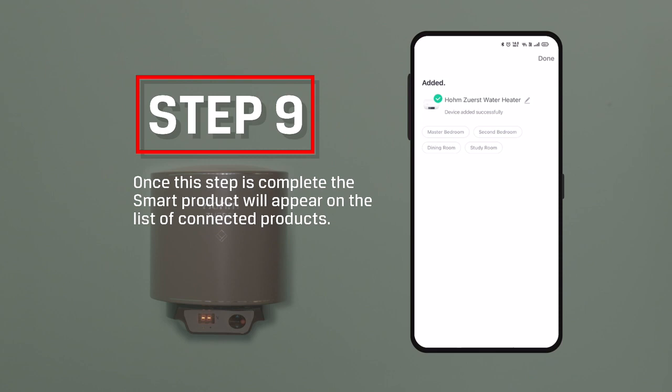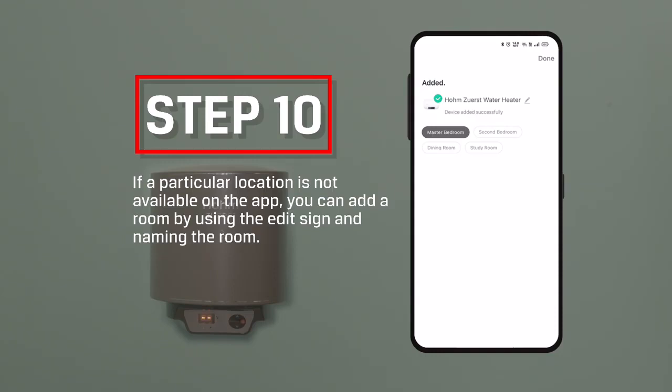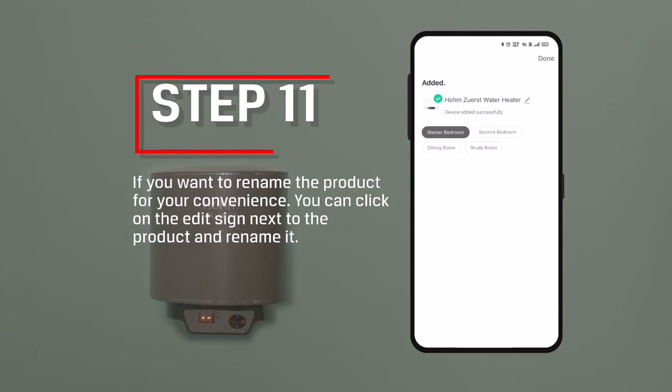Step 9: Once this step is complete, the smart product will appear on the list of connected products. Step 10: You can assign this smart device to a particular room or location within the space. If the particular location is not available on the app, you can add a room by using the edit sign and naming the room.